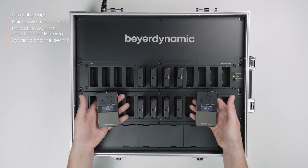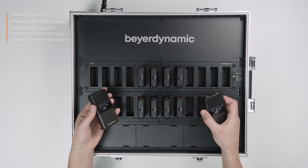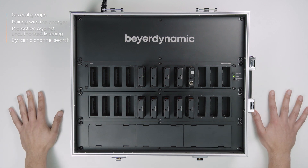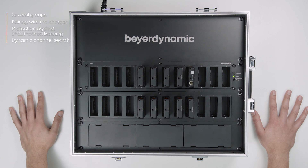Transmitters and receivers must be paired to enable them to communicate with one another. To do this, the same pairing information must be stored in the transmitter and receiver. This consists of group name, group ID, and audio key, which is generated in the charger or in the Unite Manager PC software. Pairing can be done in one of three ways: via a single cockpit charger, through the Unite Manager PC software, or by the receiver's dynamic channel search.